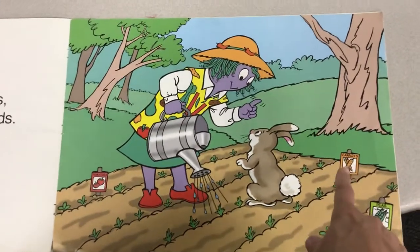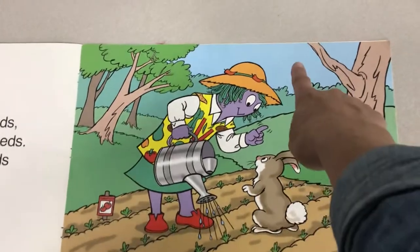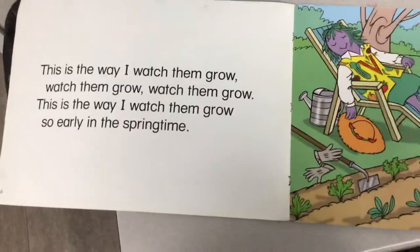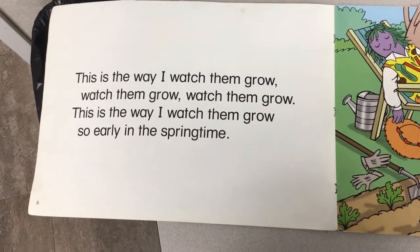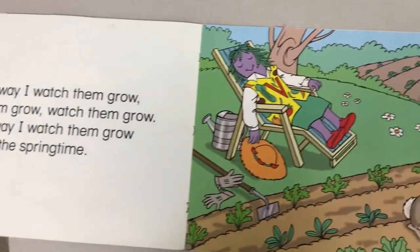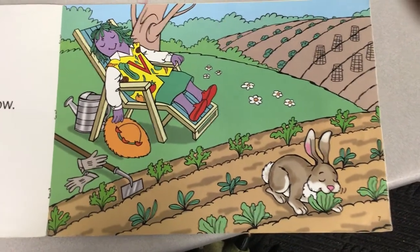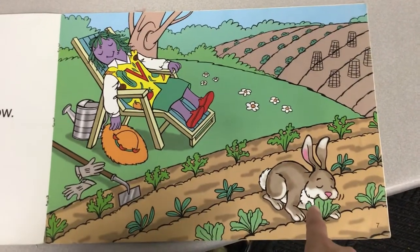Because plants need dirt, water, and sunshine to grow. This is the way I watch them grow, watch them grow, watch them grow. This is the way I watch them grow, so early in the springtime. Is she doing a very good job watching? She's sleeping. And what is the rabbit doing? He's eating her lettuce. She told him not to eat her lettuce.